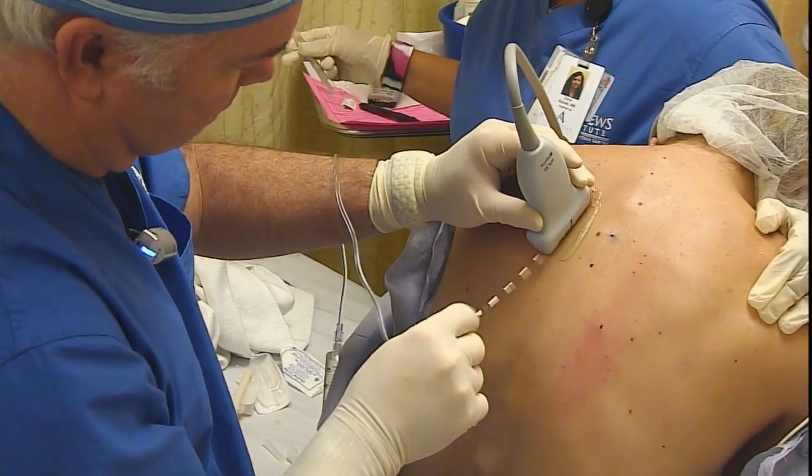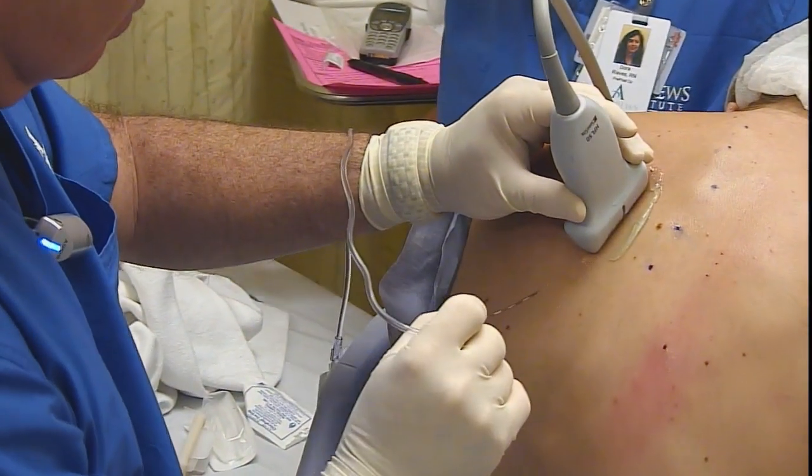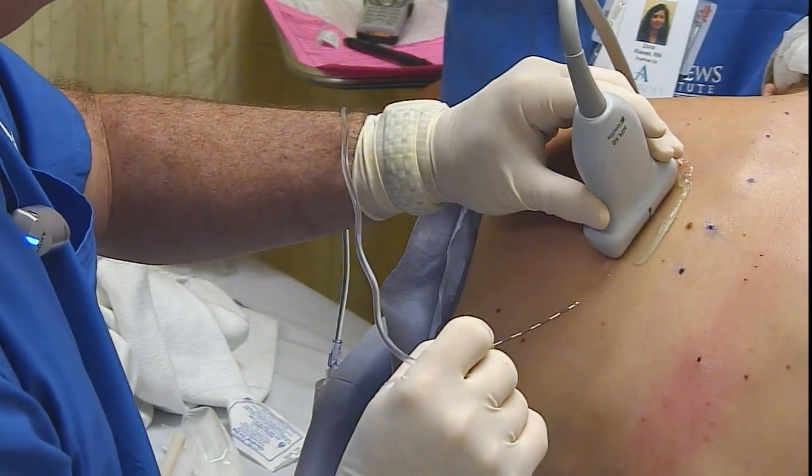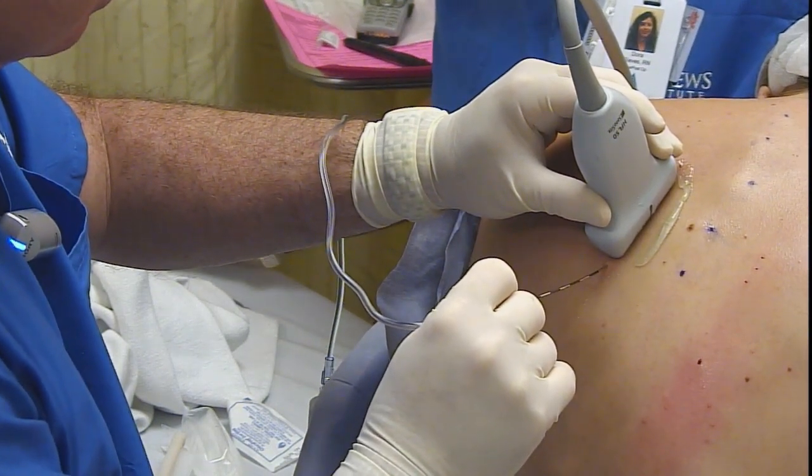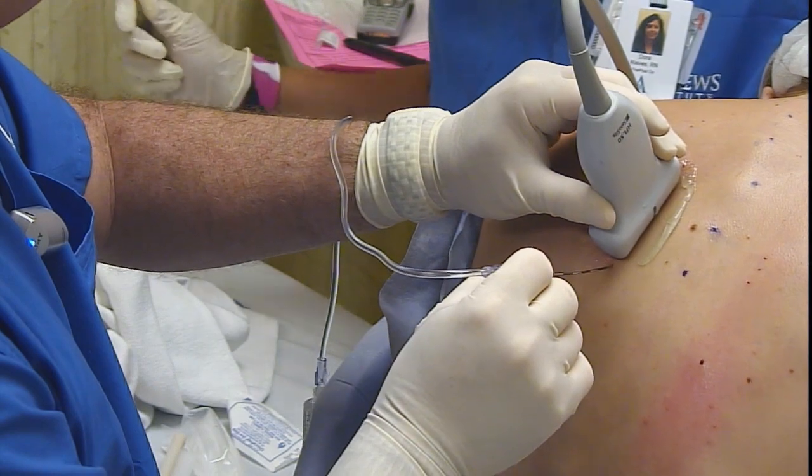With this very steep angle, it's very difficult to see your needle. So echogenic properties are very important in your needle to be able to see it as it approaches the transverse processes and the pleura.